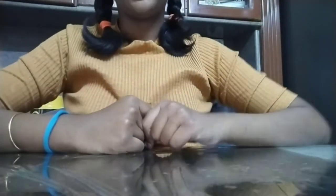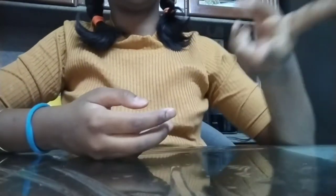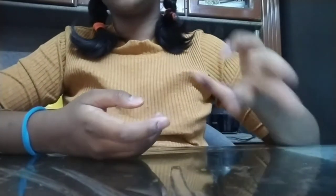Welcome back to my channel. Today I'm going to show you how to knit. If you find this video helpful, make sure to like it and subscribe to my channel. Hit the bell button to get notified when I post new videos. So without any further ado, let's get on to the video. Let's collect all the materials required to knit.